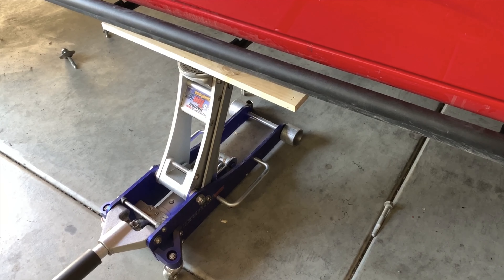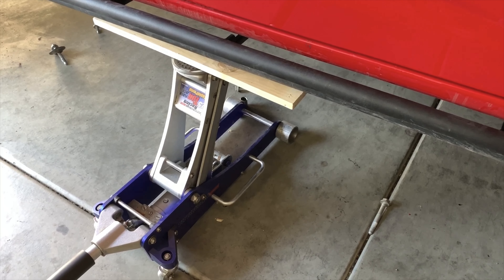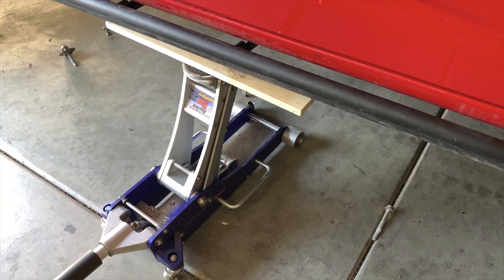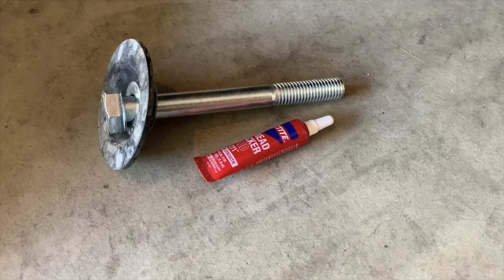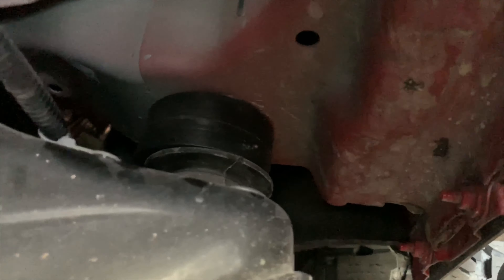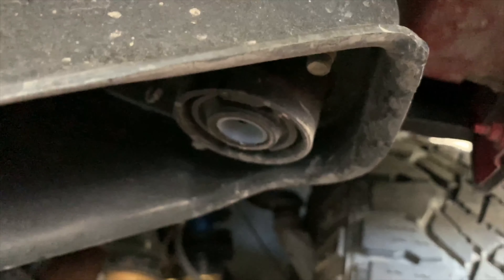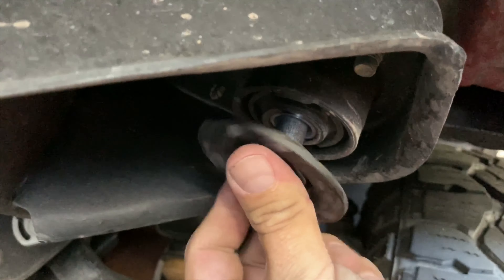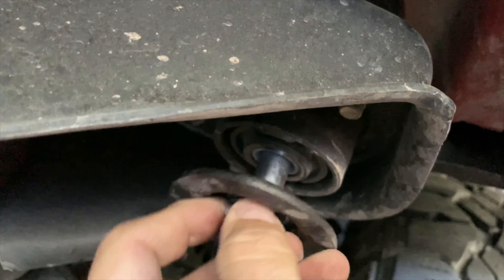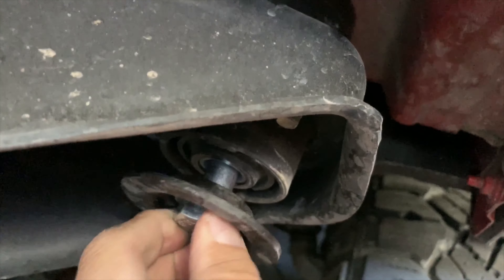Adequately block your tires and use a floor jack on your frame sliders to lift the body. This will be the one time you're happy that your frame sliders are actually attached to the body. Use an approved thread locker on all threads and hardware. Slide the body mount spacer, as seen here, and then insert your hardware. Proceed to do this with all the remaining chassis-to-body mounts.